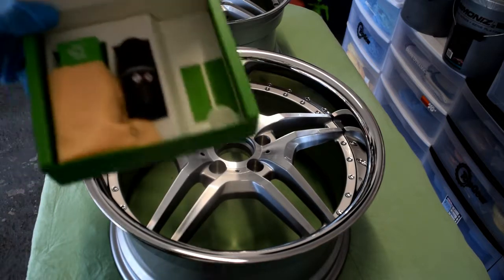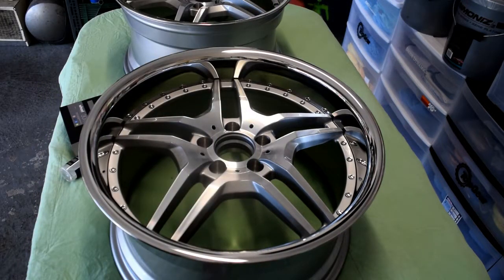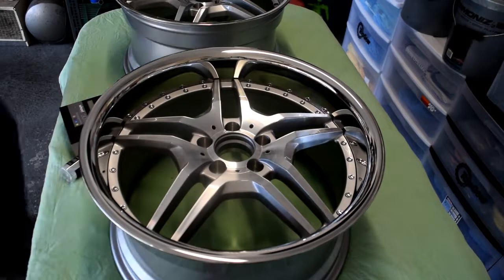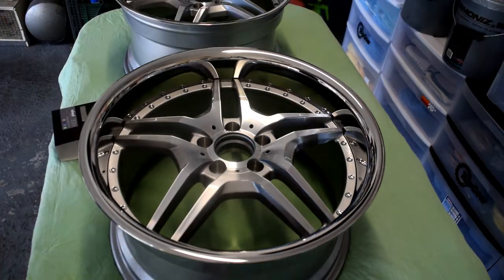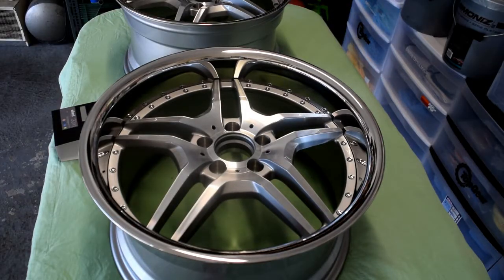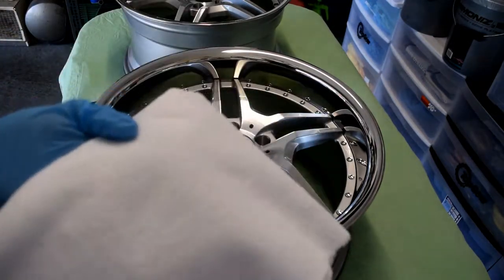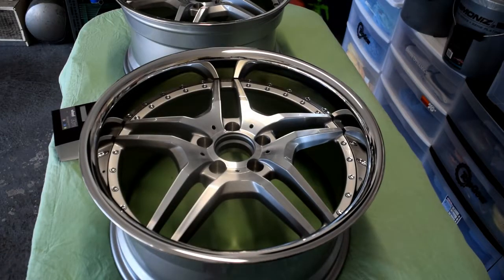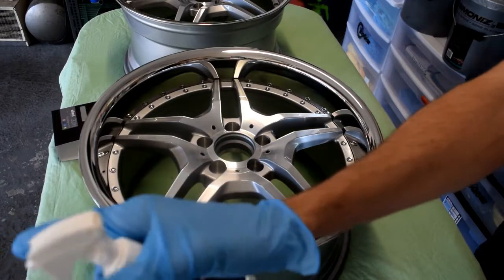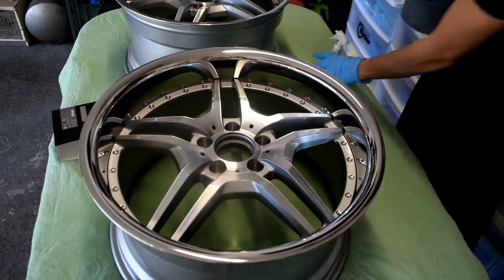The kit also comes with application blocks and suede applicators. I'm going to use the microfiber applicators just because I used them last time on the wheels to get in all the nooks and crannies and it worked great. The pre-coat comes in the kit as well — everything you need to do the ceramic coating comes in the kit. Now these are the 365 edgeless towels by The Rag Company that I'll be using for pre-coat. These little bottles also have a safety trigger, which is pretty cool, and they work great.